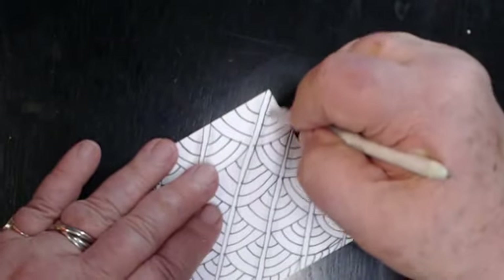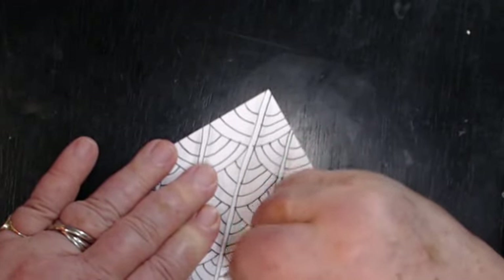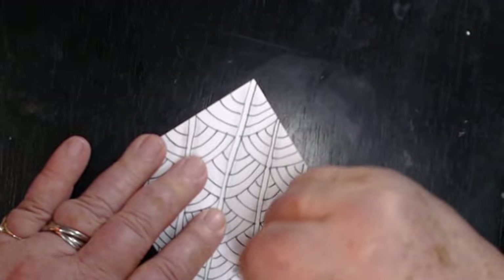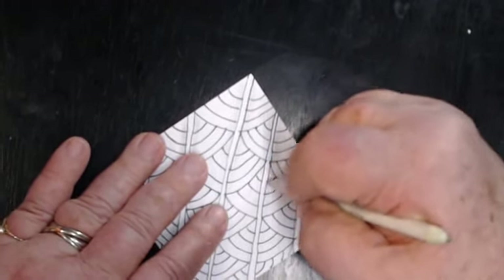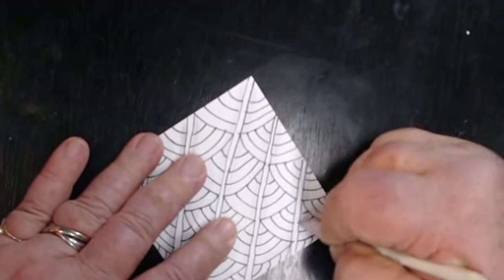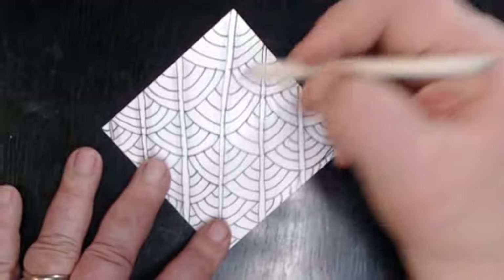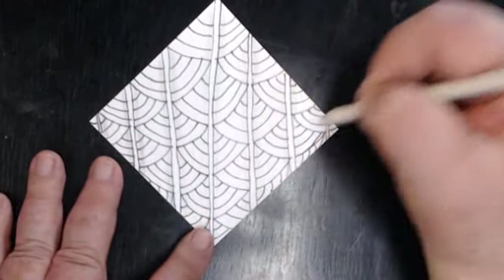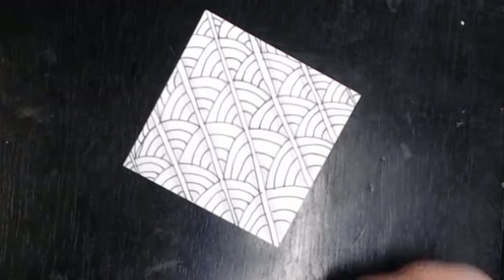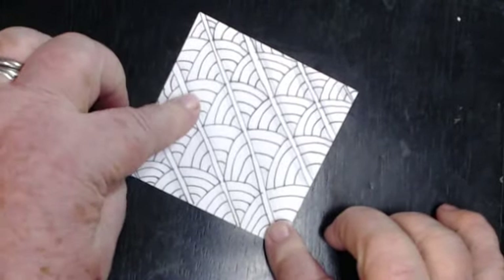She said she likes the black and whites — when zentangle first came about, the two people who actually designed it and started it did them all in black and white. I kind of like them in black and white better than in color, but some of them just look pretty in color. Even on these rainbows, if I were to take pastel colors and color the rainbows all the same — I think that might be pretty. I do like the black and whites best; I feel that's the true zentangle.